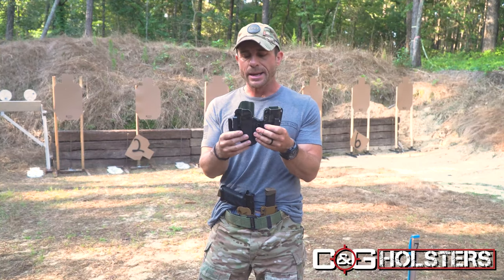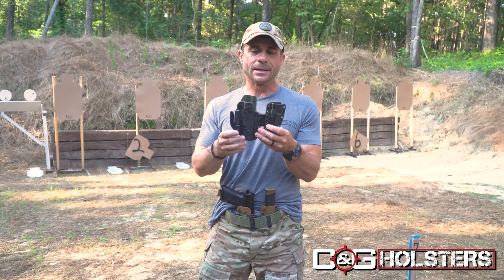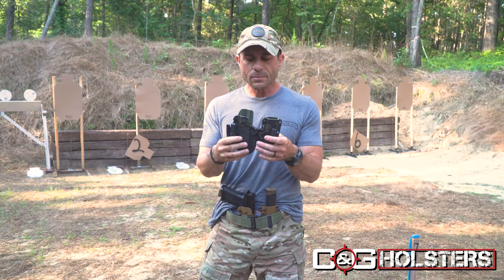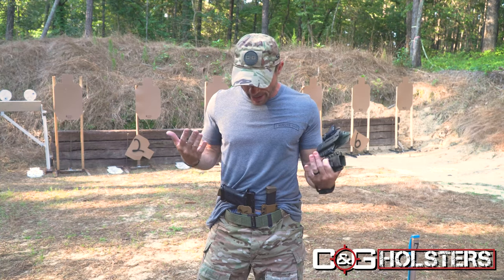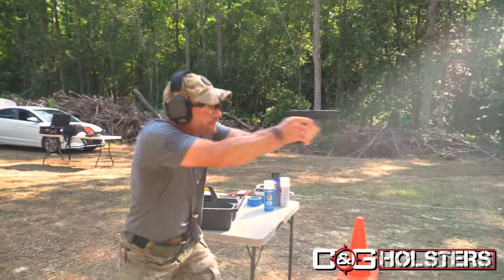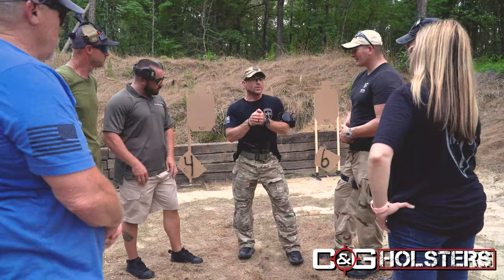The Kydex — we're using a nice, thick Kydex. Overall, this thing is going to last you a lifetime. It is a very well-built, very thought-out holster. You can see I'm wearing mine right here. I wear this every day. I absolutely love this holster. I have a lot of confidence in it. I train with it out on the range. I run classes with it.